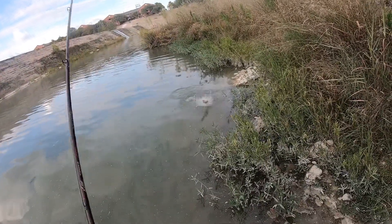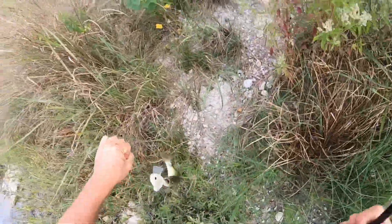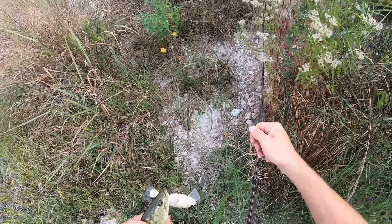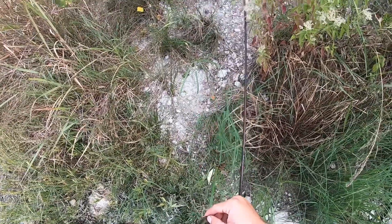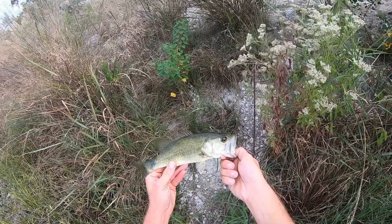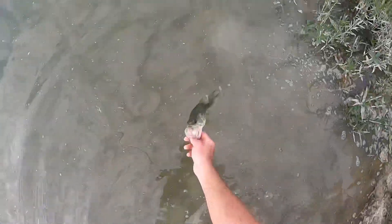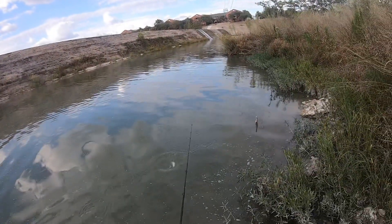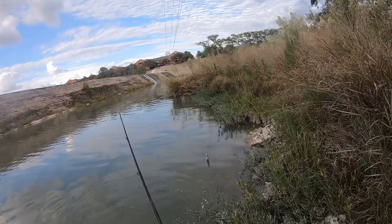Oh yes, yes! Nice — well, there's fish number nine on the swimbait. Maybe he's a dinky little guy but it doesn't matter. That's bass number nine on the bull shad. One more and I'll be content — one more, for right now.